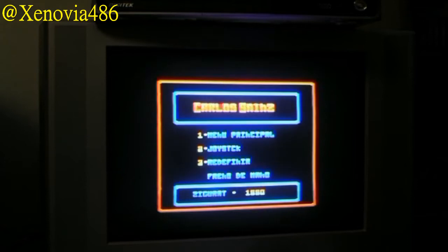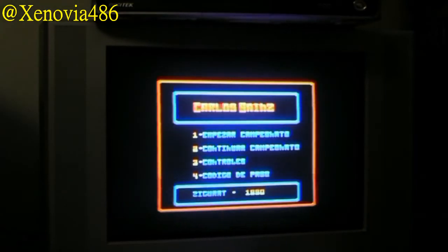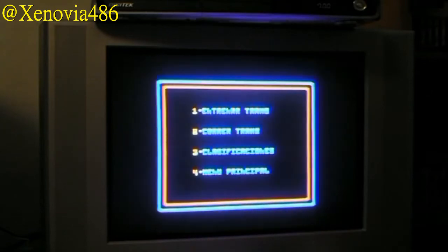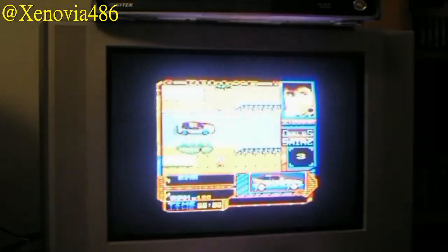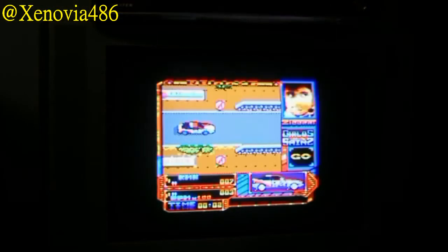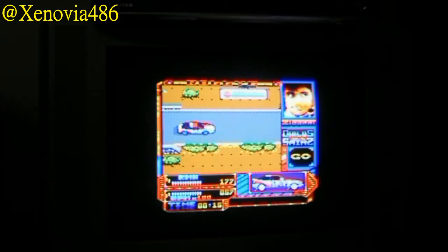Let's redefine the controls — accelerate, brake, steer right, handbrake, pause, start. I should say this is a game I haven't spent much time on. I don't think I've played it on the Spectrum. I have played it a bit on the MSX2. Let's do a short stage just to show it — I'm not very good at the moment since I'm not used to it, but technically I think it looks excellent.